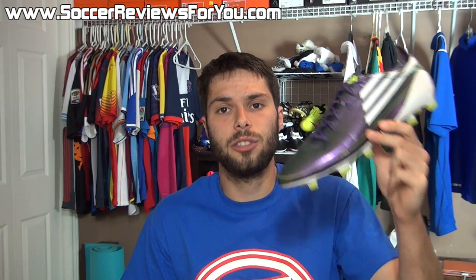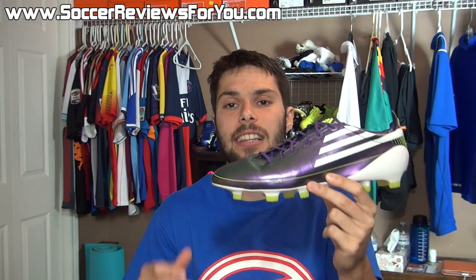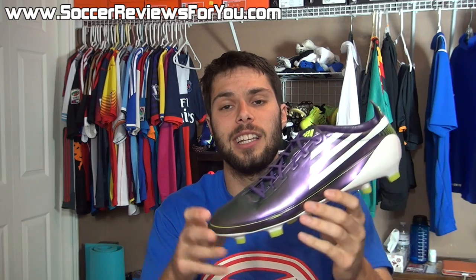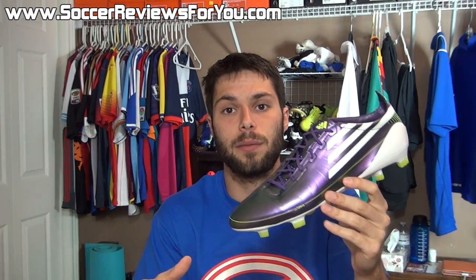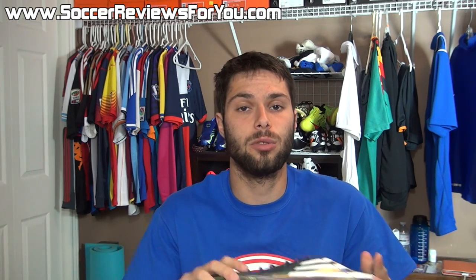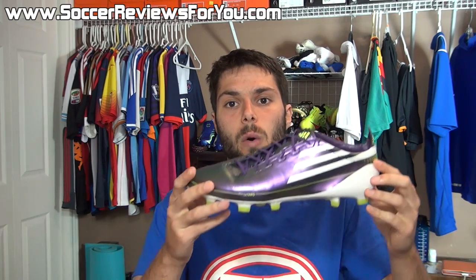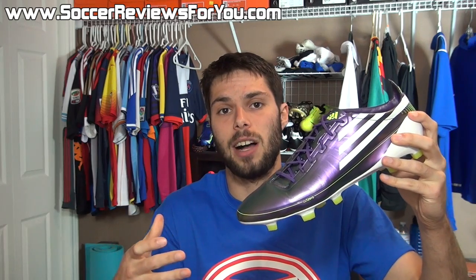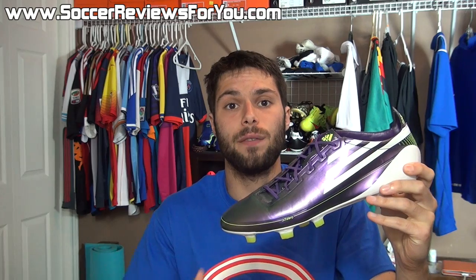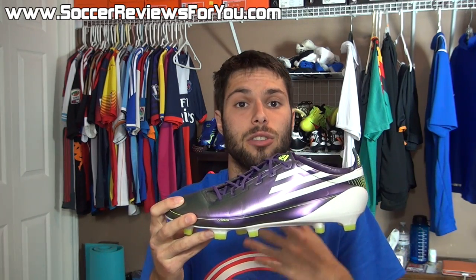Alright guys, this is it for my retro review of the 2010 F50 Adizero. This is one of the most significant soccer cleat releases in the last 10 years for the simple fact that it is truly a trendsetter. From the day this shoe released, Adidas' entire lineup evolved pretty significantly. The Predator went the way of the Lethal Zones incorporating the sprint frame. The Adipure line turned into the 11 Pro line also incorporating the sprint frame, and then the Nitro Charge line was introduced which also incorporated the sprint frame. Not only did this influence Adidas' F50 speed line, it also influenced their entire lineup to be lighter and lighter.